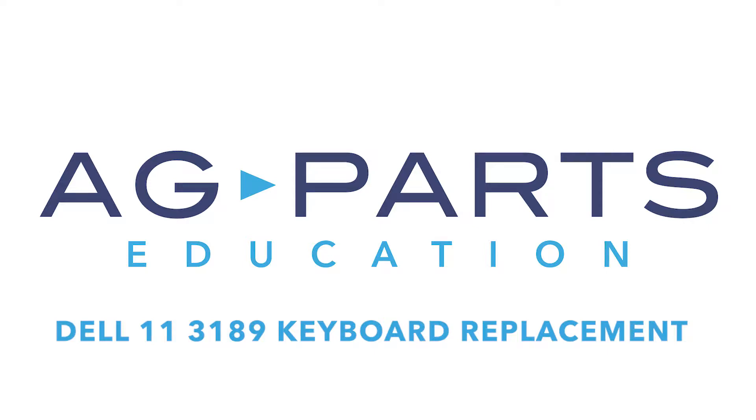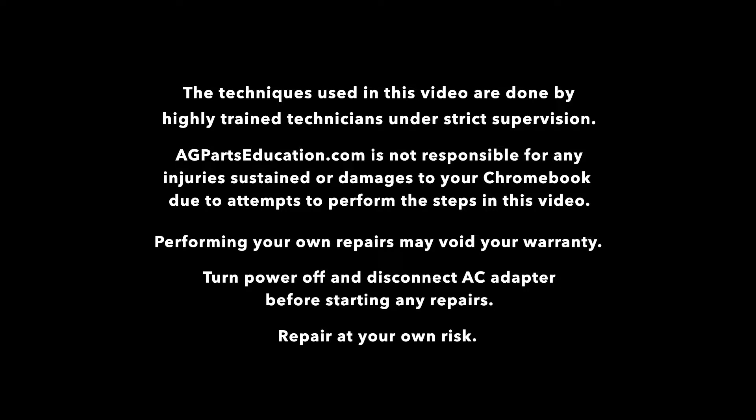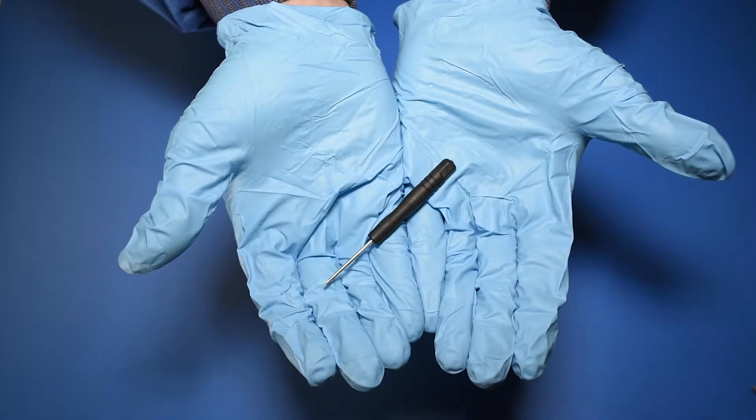Hello and welcome to our Dell 113189 keyboard replacement video. The tools you'll need for this repair are a static mat, a spudger, a manual screwdriver, and a small flat head screwdriver.